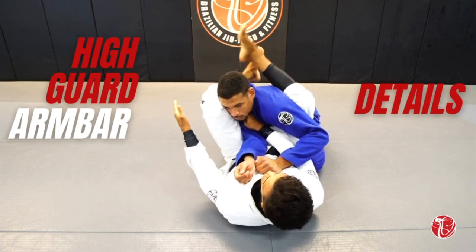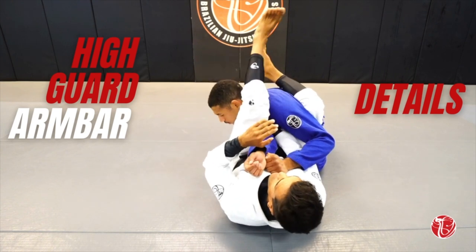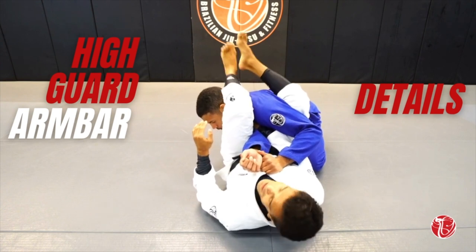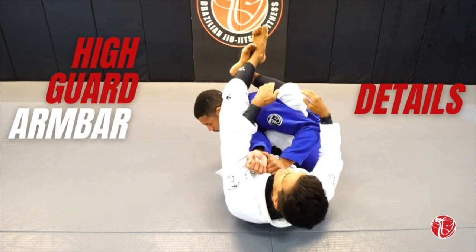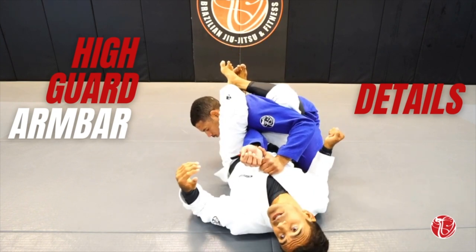First, for the high guard, understand this part: in high guard, the left leg is under, my right. Am I correct? So as I step the leg over, if I want to cross, it's exactly the same. This way might work but notice that there is a lot of space. Where is the space here? No space. Does that make sense everybody?